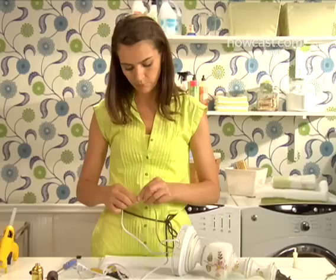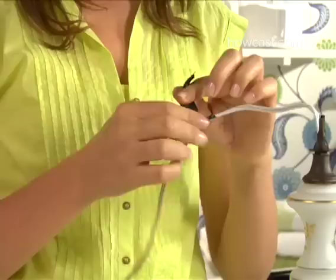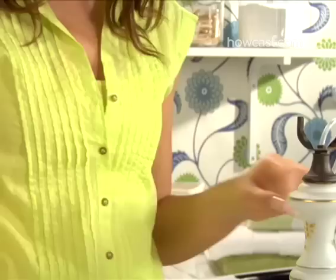Don't use so much tape that the splice ends up wider than the opening it needs to fit through. Step 8. Pull the old cord out through the top of the lamp until the splice emerges and the new cord is about 6 inches above the top of the lamp. Snip the electrical tape, undo the splice, and throw away the old cord.